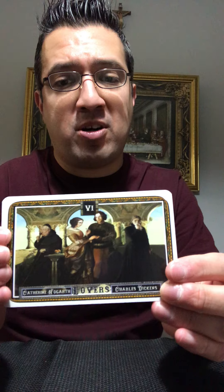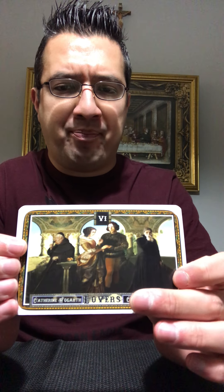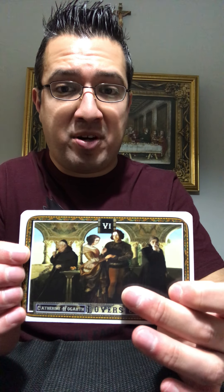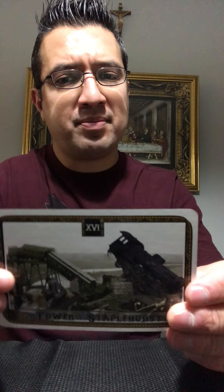Here is one of my favorite cards — the Lovers, which is depicted by Charles Dickens in his younger years and his wife. And here you have the Devil, which symbolizes poverty — they've used Oliver Twist to depict that particular card. Here's the Tower. So those are some of the major and the minor arcana.